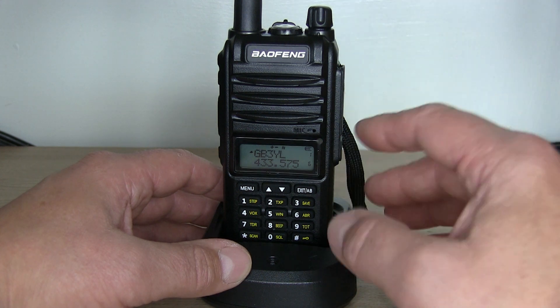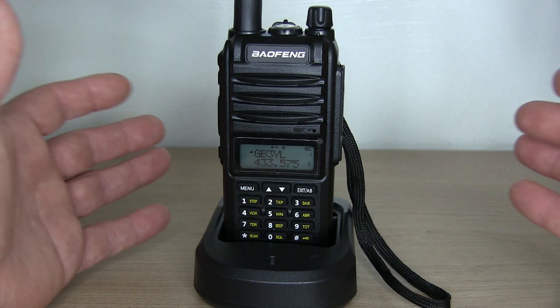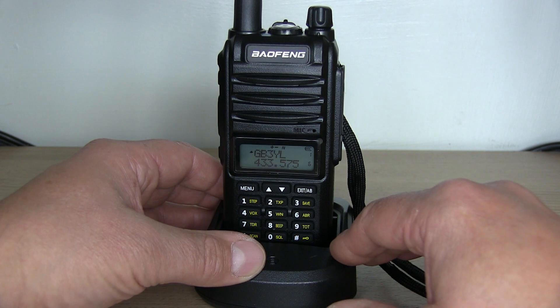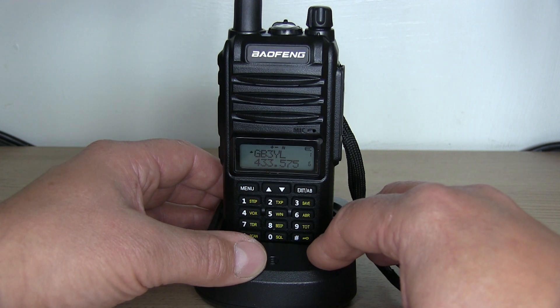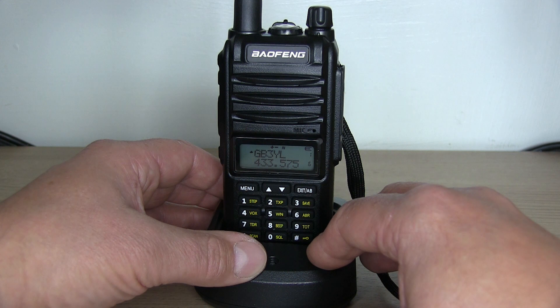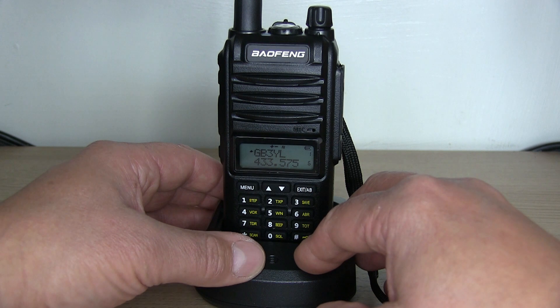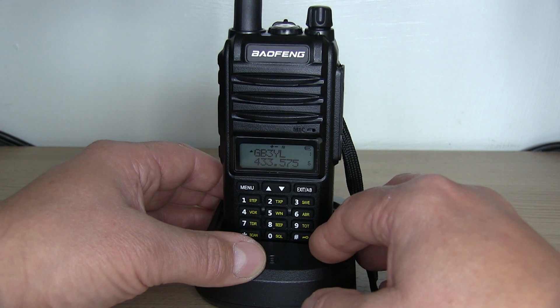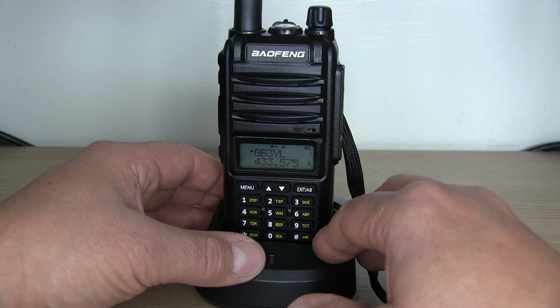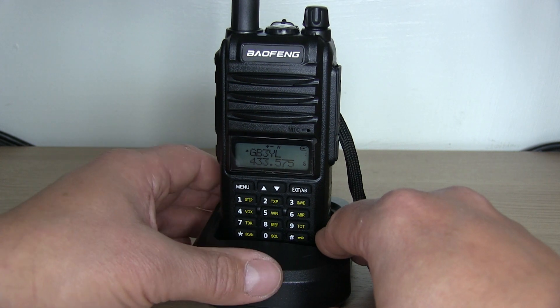Like I said in the intro, if you just want a no-frills radio you can take anywhere — out on the water, up a mountain — and you don't want to worry about losing it, this is a good little radio. These are currently retailing at about £17 in the UK, $22 US, or €20, so it's quite inexpensive — almost disposable, if you like. It's got 128 channels and is IP68 dust and water resistant, so you can take it out in the weather. And even if you do break or lose it, you're not losing too much money.